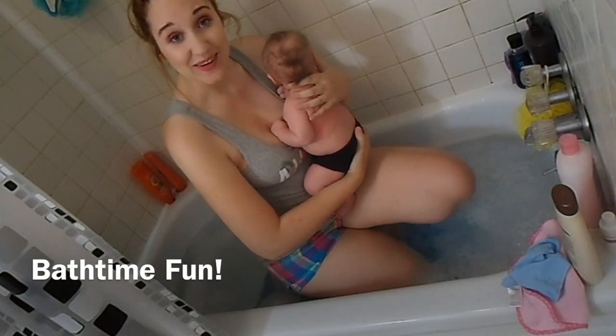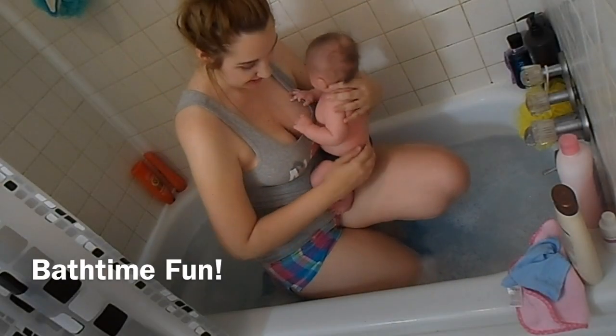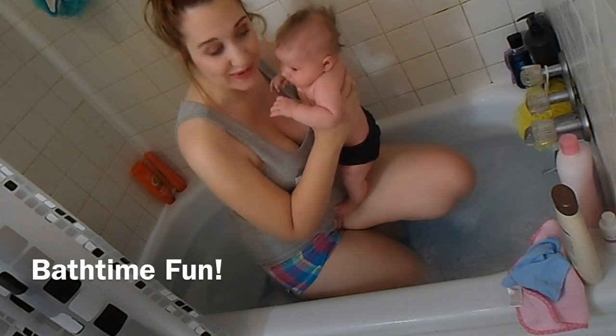Hi! We are going to take a bath today and I thought I would bring you all along for the ride. I know a lot of people use infant bathtubs, but I bathe with Amelia so I thought I would show you guys what that's like.